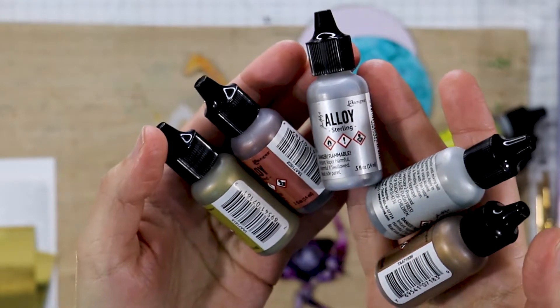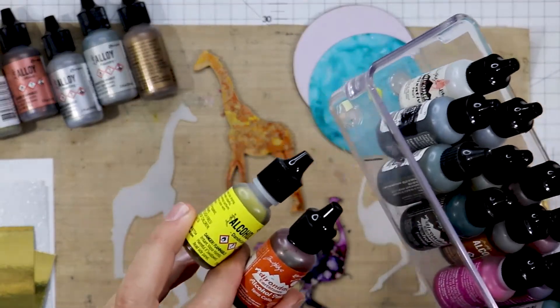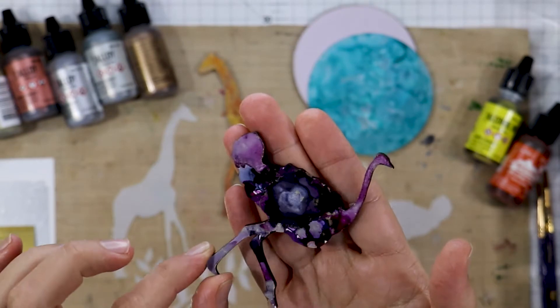Hi everyone, it's Teresa, and today I'm introducing you to the brand new alloy alcohol inks. Alcohol inks is a product made for non-porous surfaces and you can create the most amazing backgrounds with these, as well as some mixed-media projects too.